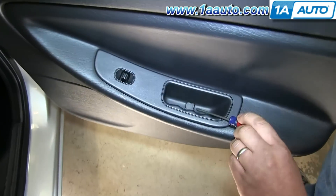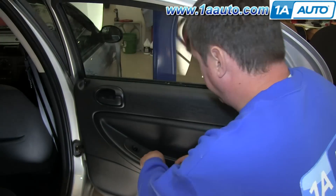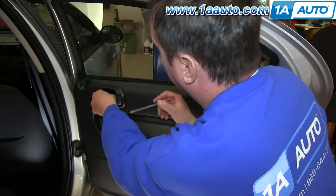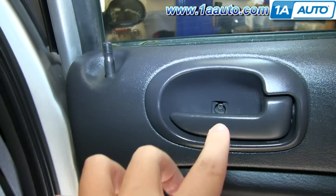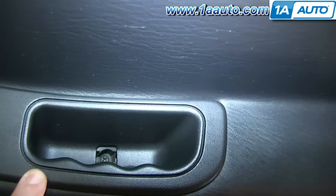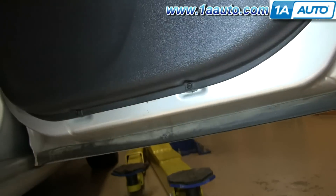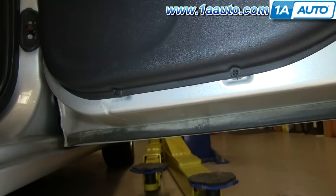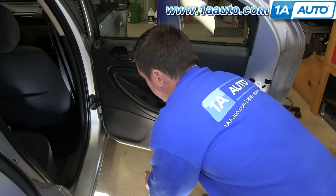To start off, you'll use your flat blade screwdriver and just pry up these two little trap doors here. You'll see there's one Phillips screw in there, one in there, and if you come down here, there's two more. We'll just fast forward as Don removes those four Phillips screws.